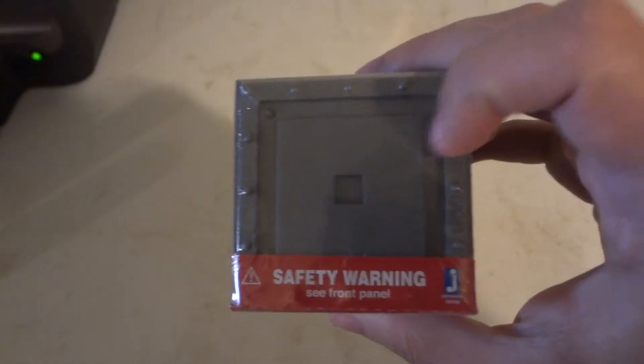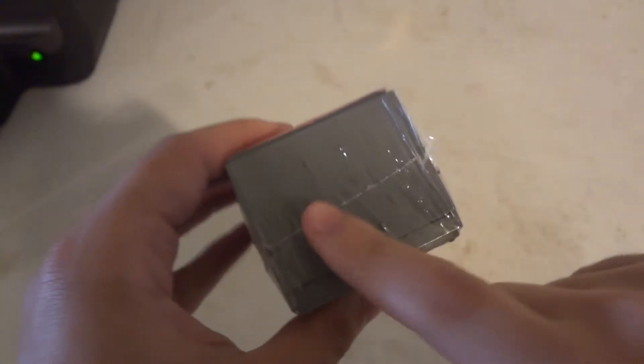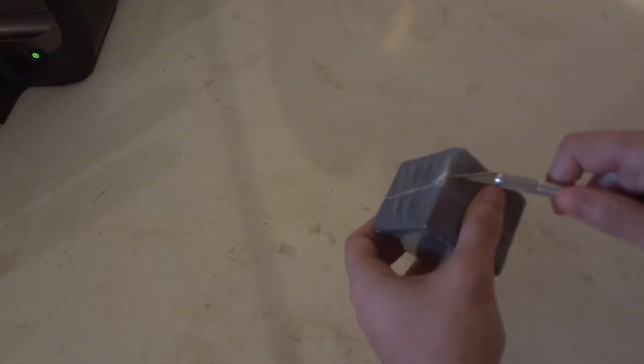This one's letter O. Notice on top there are little pads on the top of the cube, and it does have a little hinge door. So let's get this open and see who we get.